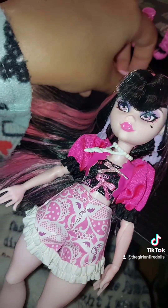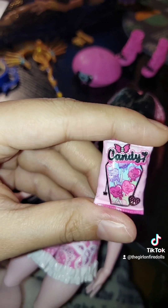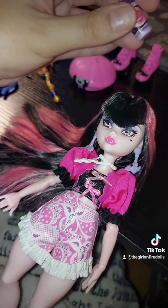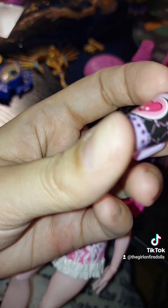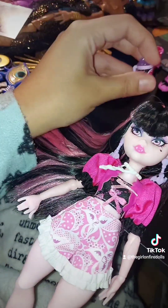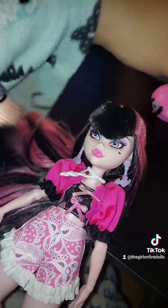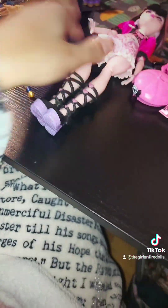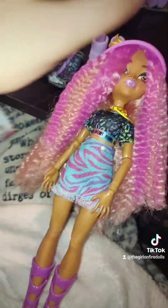She also comes with candy — lollipops in the shape of hearts — and a drink, maybe cherry juice or bubble tea, I'm not sure. She's missing one other snack item but that's fine. That's everything she comes with. Now I'm going to do Claudine real fast.